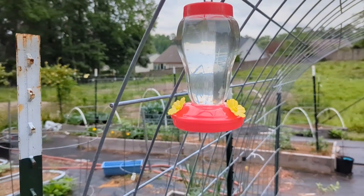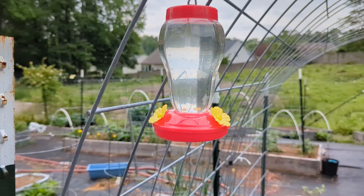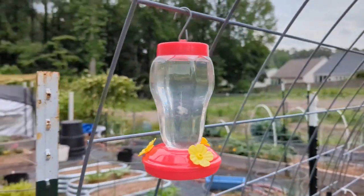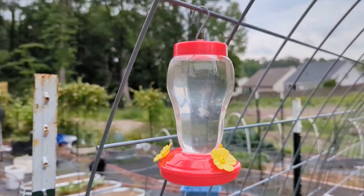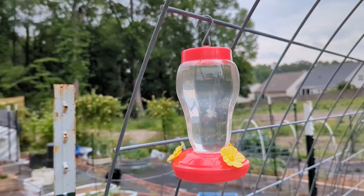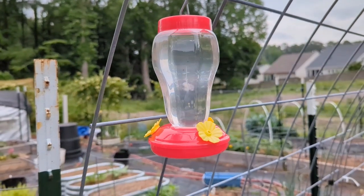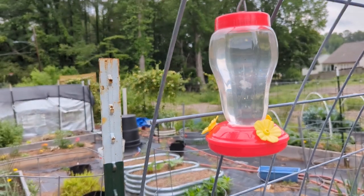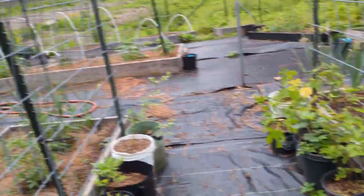Our hummingbird feeder still has pretty much most of what we put in there. I haven't seen any hummingbirds just yet — I haven't checked this week to see the migration patterns, but it's here when they want it. Typically I don't see hummingbirds until closer to June, so that's still a few weeks away, but I'm still hopeful I'll have lots of hummingbirds come to my garden this year.